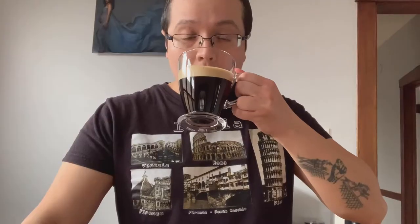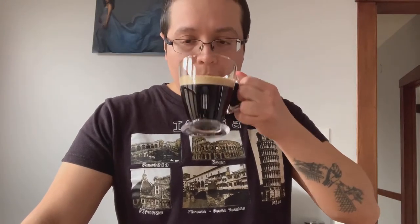So this is Pike Place Roast. Got that classic burnt taste. Let me try it with sugar.